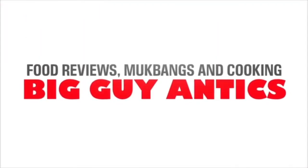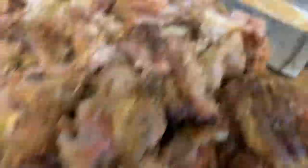Hey guys, this is the easiest jerk pork fried rice that you will ever make.